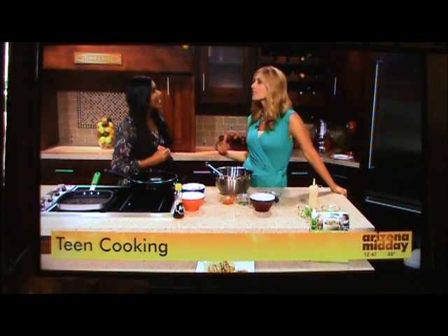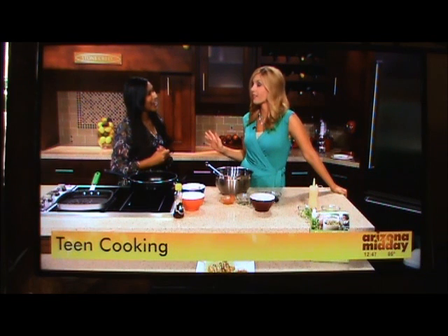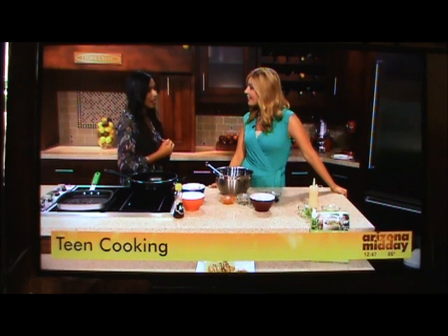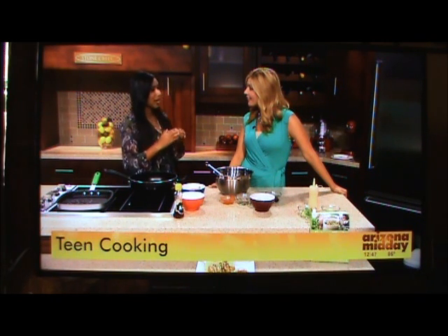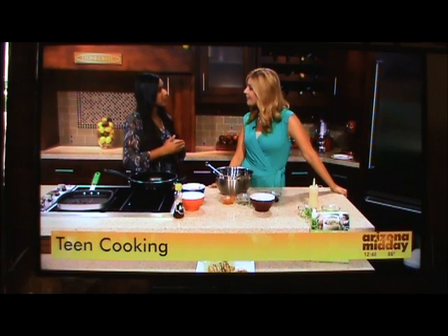Are you teaching this to your friends? Because they're seniors in high school — I think maybe I could make a grilled cheese and I'm not even sure about that. Yeah, I actually have a club at my high school, the Cooking Nutrition Club at Desert Missa. We teach kids how to take unhealthy recipes and kind of revive them to make them healthier.